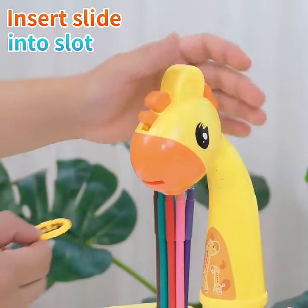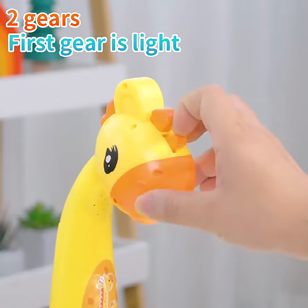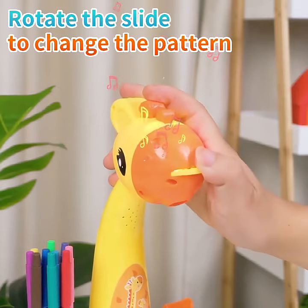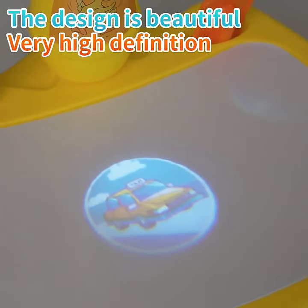With multiple slide protection patterns, insert the slides into the slot. Turn on the projection switch. The first gear is projection, the second gear is projection plus music. Turn the slide to switch different patterns.